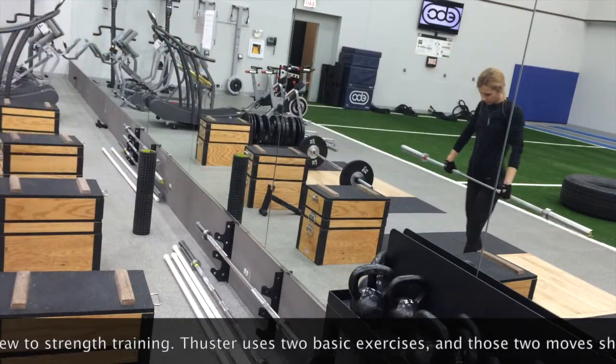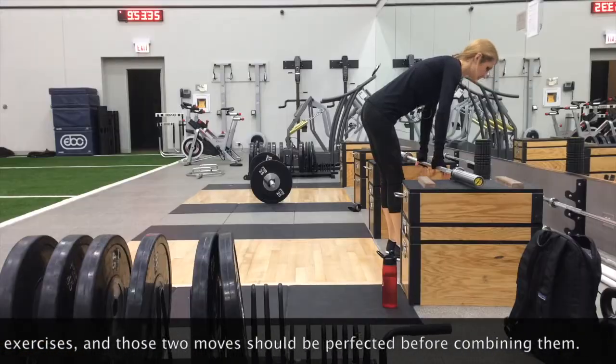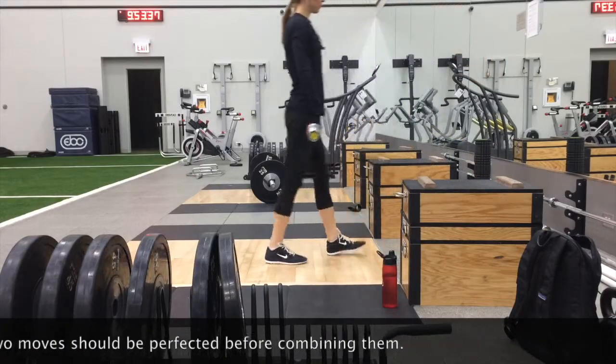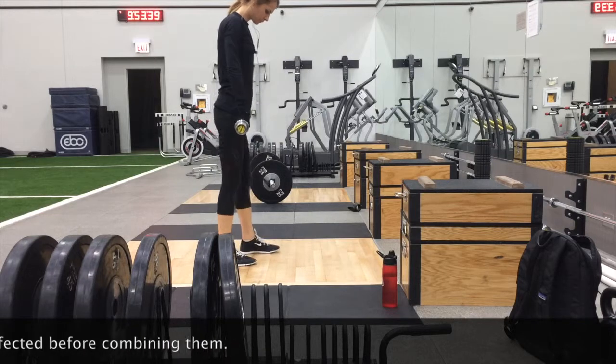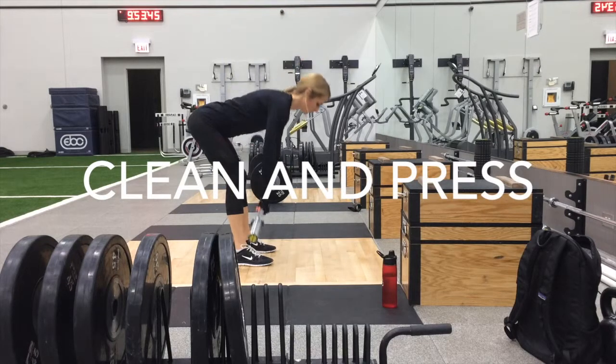I'm obviously not a professional lifter or anything, but I have some experience in strength training, so I feel comfortable trying the thruster today and doing a clean and press in general. I'm going to start with some lower weight and then progress gradually.